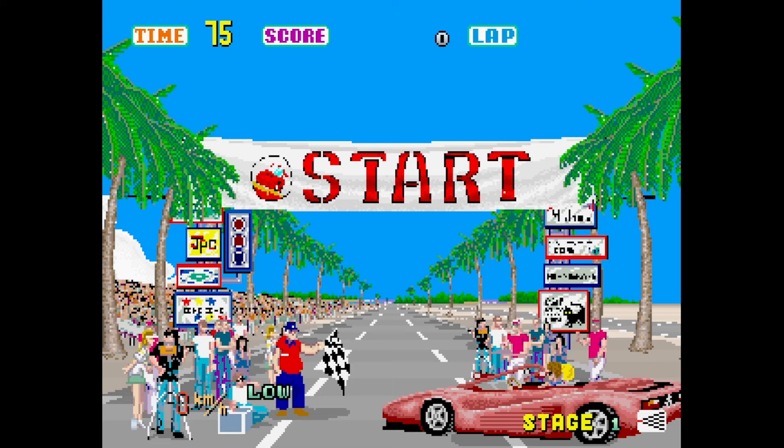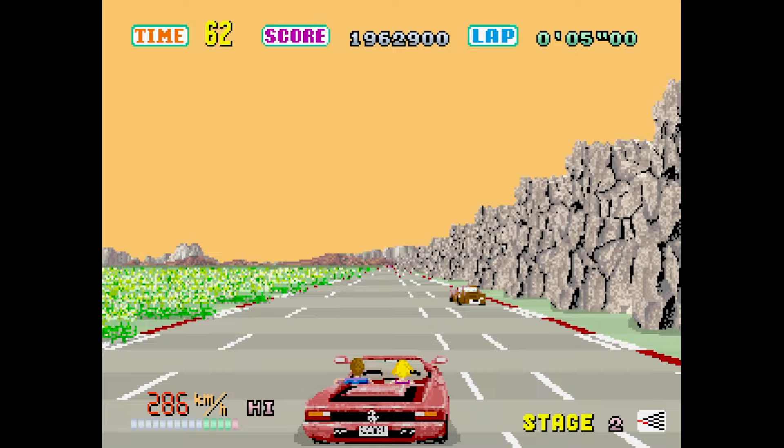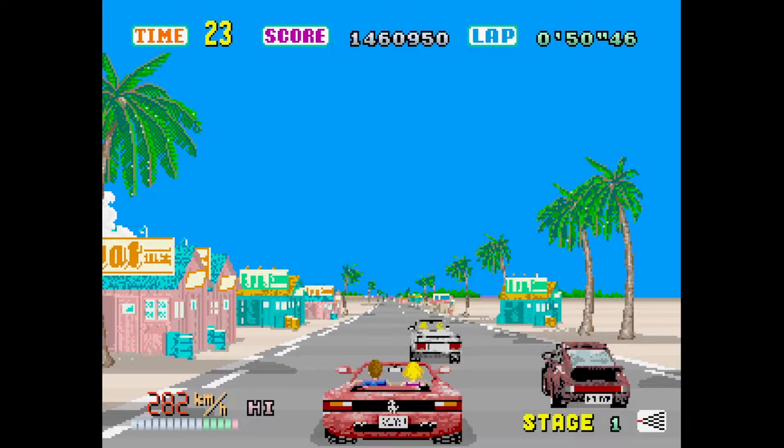First released to the arcade in 1986, OutRun is a stone cold classic of the era. A game that firmly cemented Sega as a master of engineering wizardry and game design. Helmed by the famed programmer Yu Suzuki, OutRun featured a number of advances in the racing genre with its sprite scaling graphics, non-linear gameplay and, in its best form, a hydraulically controlled motion simulator cabinet, enabling young and old alike to take the wheel of a Ferrari Testarossa.